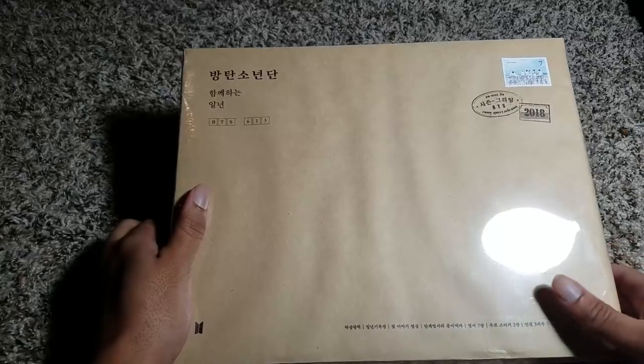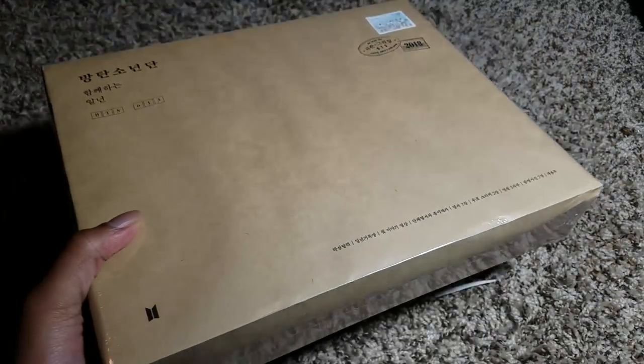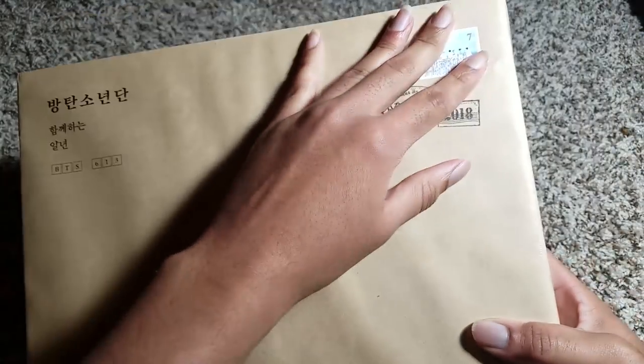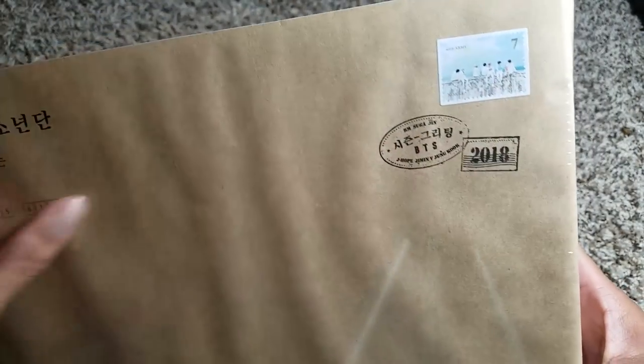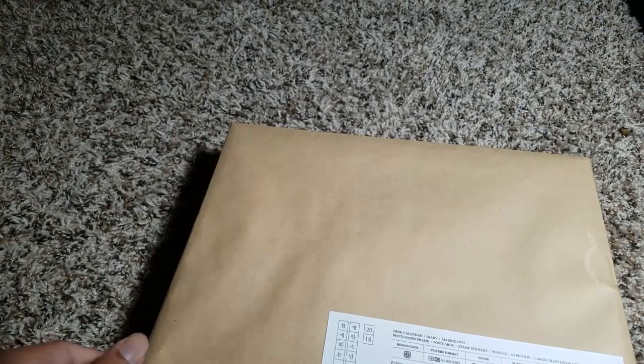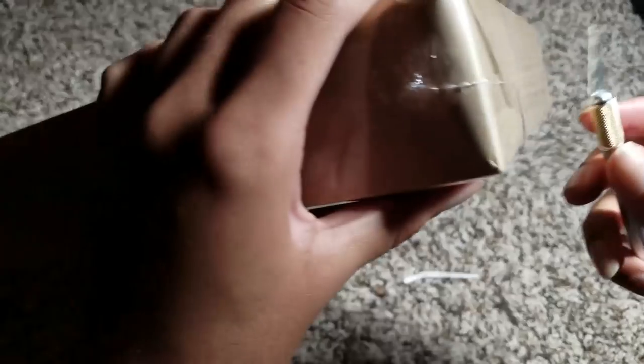So this is the packaging. I've not opened it up at all. It's like this paper packaging and it's got a little stamp with a seven on it. It says 'With ARMY from Korea' and it has their names: ARMY, Suga, Jin, J-Hope, Jimin, V, and Jungkook. I love how they almost always put Suga before Jin even though Jin is technically older. Which is really interesting.